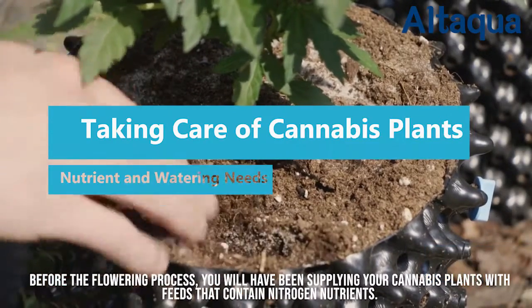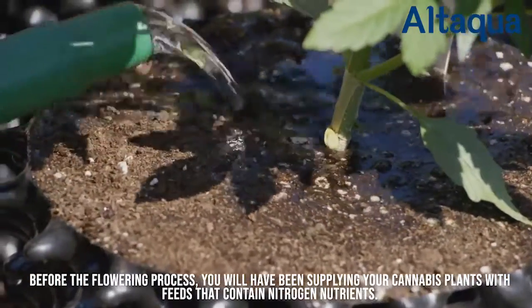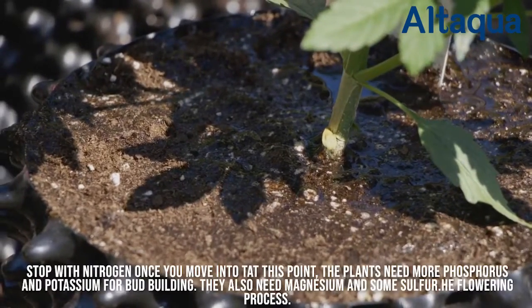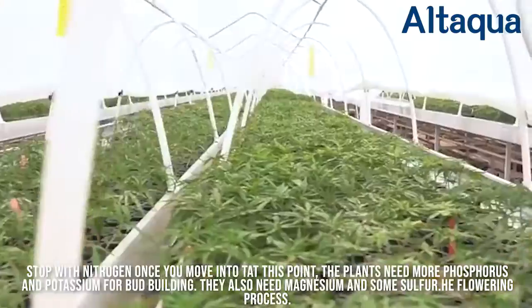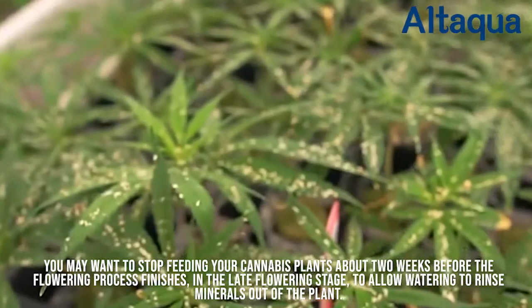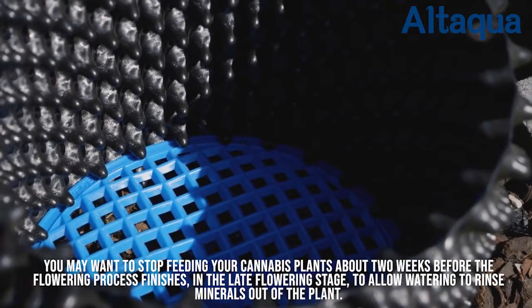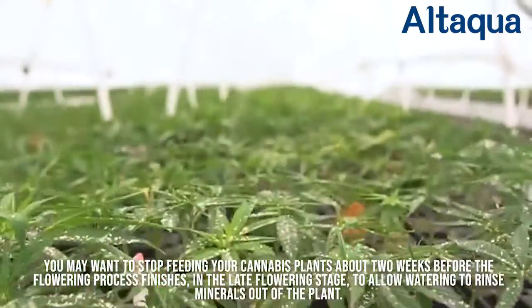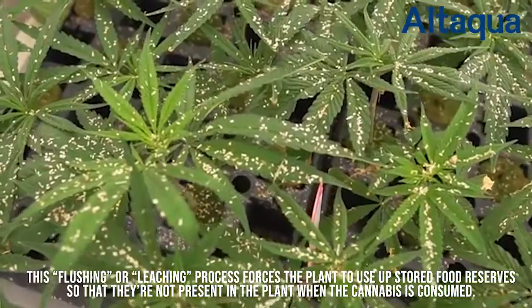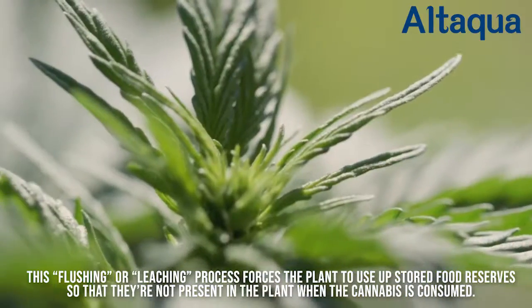Before the flowering process, you will have been supplying your cannabis plants with feeds that contain nitrogen nutrients. Stop with nitrogen once you move into the flowering process. At this point, the plants need more phosphorus and potassium for bud building. They also need magnesium and some sulfur. You may want to stop feeding your cannabis plants about two weeks before the flowering process finishes, in the late flowering stage, to allow watering to rinse minerals out of the plant. This flushing, or leaching, process forces the plant to use up stored food reserves so that they're not present in the plant when the cannabis is consumed.